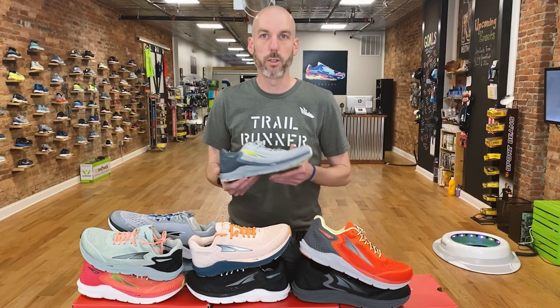Because this is a max cushion neutral shoe, this is actually Altra's most cushioned road shoe. There used to be a shoe out that a lot of people called the Duo, which was big, super crazy cushioned. That shoe has been going away. So this is now your biggest max cushion shoe that you can get from Altra, and it's going to be your friend for all your long distance running.